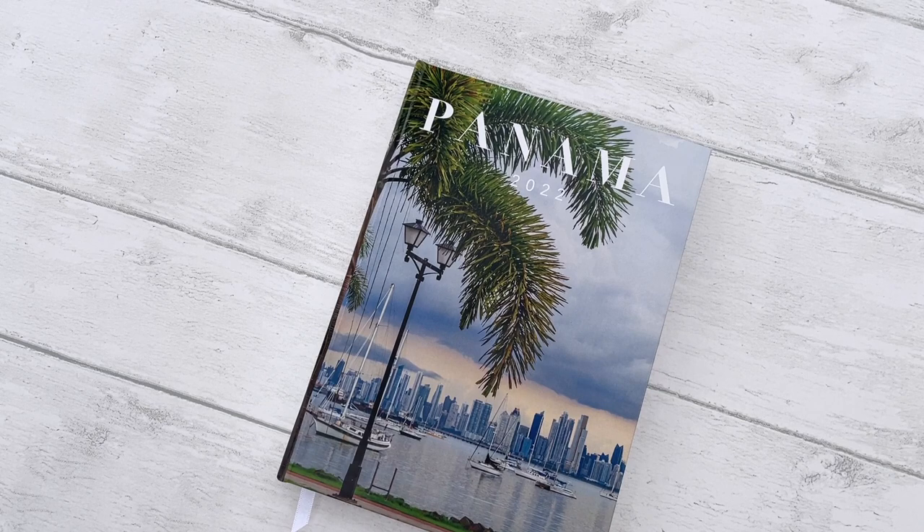And in the third video, I'm going to show you how I designed some of the layouts inside in Affinity Publisher — take you through how I started the project, how I set up the layout, and how I came up with the ideas inside. So if you're interested in those, make sure to check back.